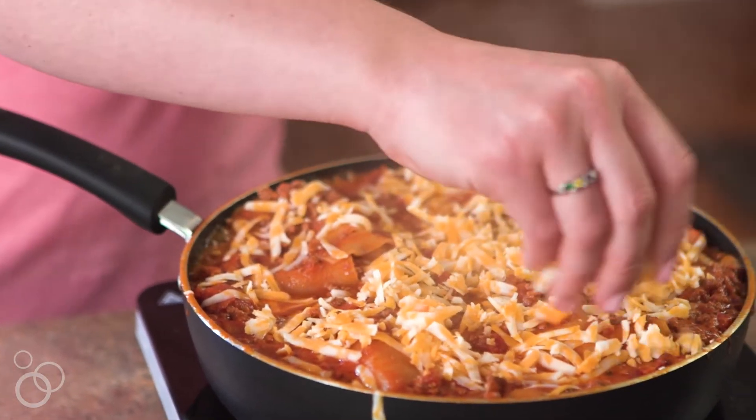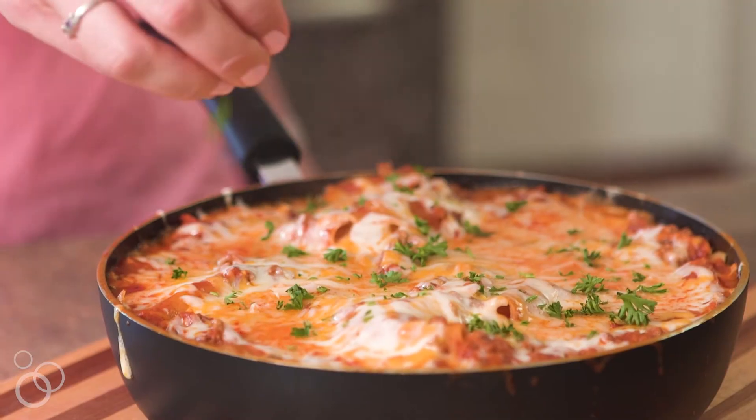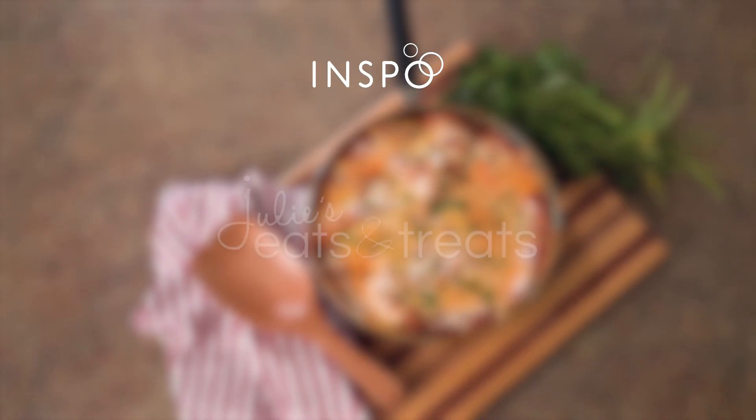After this, sprinkle it with cheddar cheese. Take the skillet off of the stove and wait until it's perfectly ooey gooey and melted. Then it's time to dig in. For the full recipe, visit julieseatsandtreats.com.